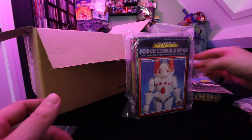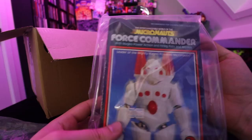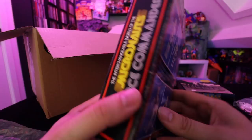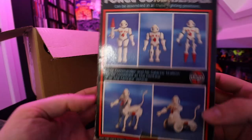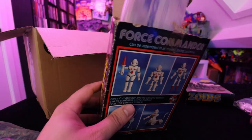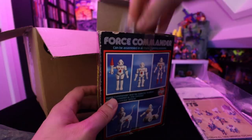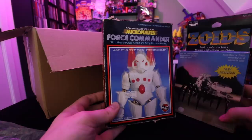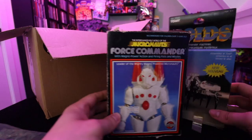Then we have a Micronauts figure — this guy is the Micronauts Force Commander, the leader of the mighty magno-powered Micronauts. Let's open up this baggie and see what it looks like. The box has definitely seen some better days, but all good. Here are some bits and pieces of how to assemble him. There's a store promo inside. Same story as with Zoids — I just wanted one boxed item to pop into the collection and use as a reference for videos. You never know when you need something to put next to another thing, so that's pretty much why I bought these.